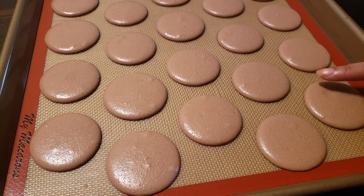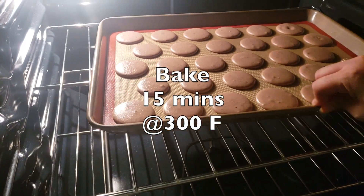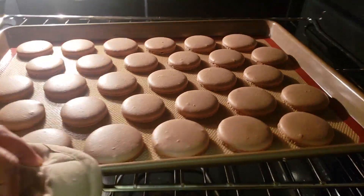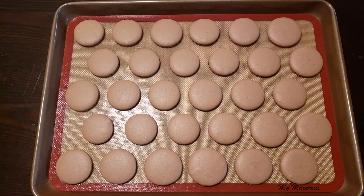Then leave the macarons to rest for at least 30 minutes or until dry to the touch. Then bake them for 15 minutes at 300 degrees Fahrenheit. Once baked, our macaron shells are ready.